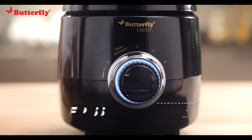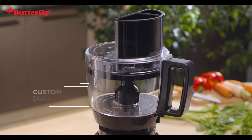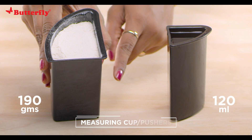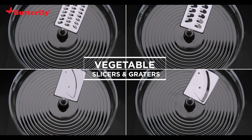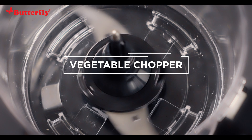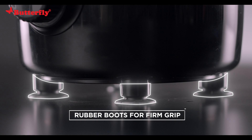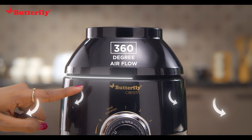Four speed control with a unique food processor speed setting, custom dual shoots for various sizes of vegetables, measuring cup and pushers for convenience, specialized blades for slicing and grating. The Aata kneader kneads dough in less than a minute, whisker, vegetable chopper, citrus juicer, airlock rubber boots for extra firm grip, LED power indicator, and 360-degree airflow for superior ventilation.